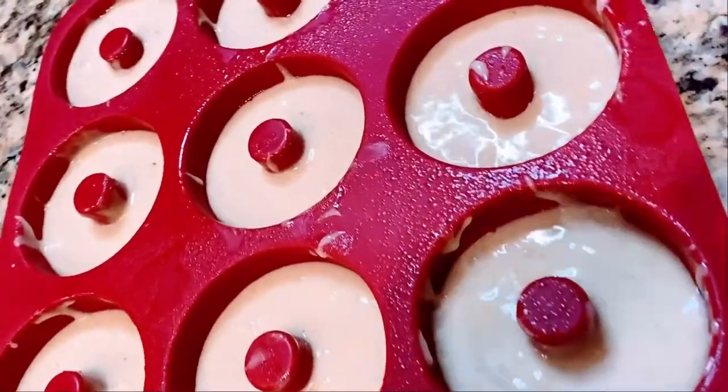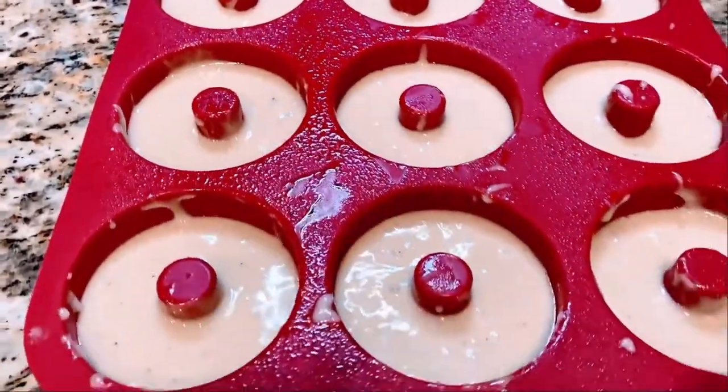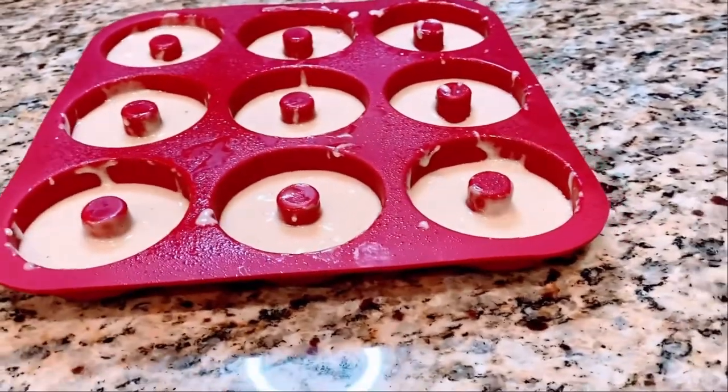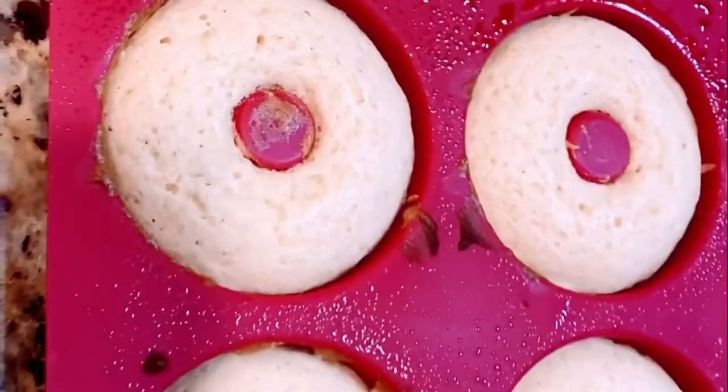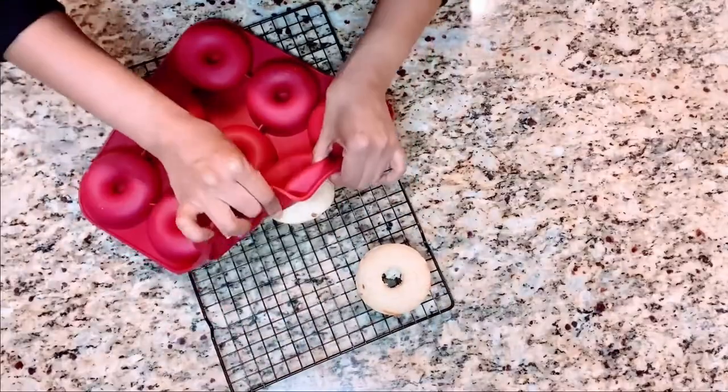The donuts are ready for the oven. They will bake at 400 degrees and only need about 10 minutes — maybe 12 — but I would suggest keeping an eye on them if you go more than 10 minutes. This is what they look like when they're done.